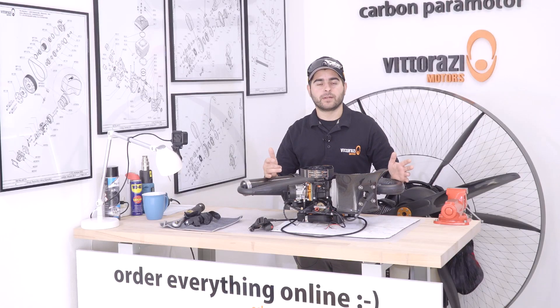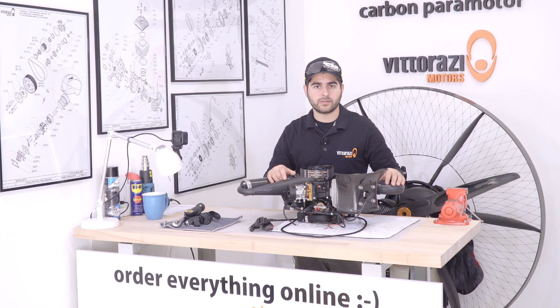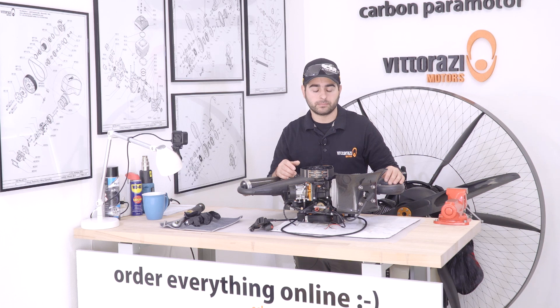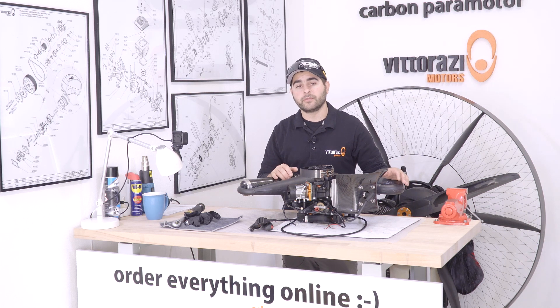Hello there, my name is Stefan. Welcome back to the paramotor engine maintenance series. In today's episode we will show you how to properly replace and re-tension the transmission belt. To complete this operation we will need a few basic tools.